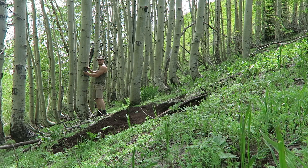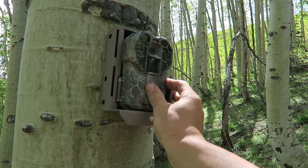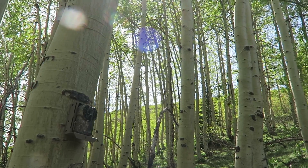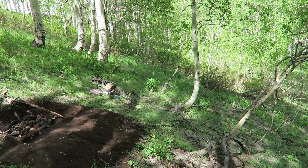I also like to try to angle my cameras north if I can. That way I capture the most light in the picture — it's going to make the photo pop a lot better and you're going to avoid getting shaded pictures or anything like that.